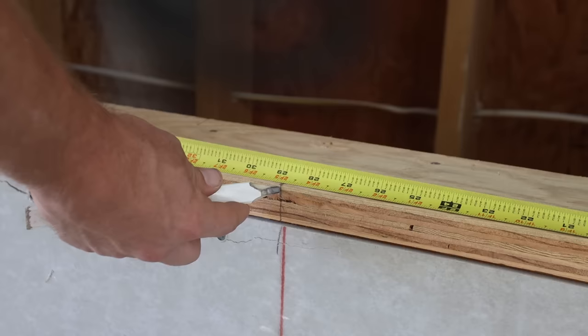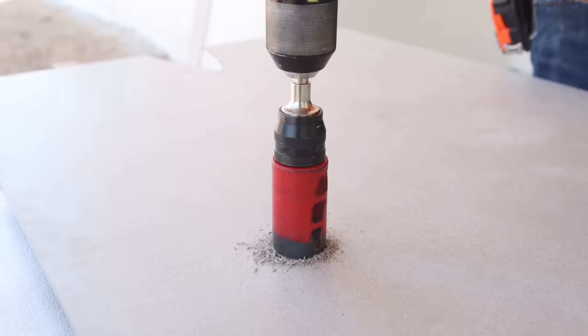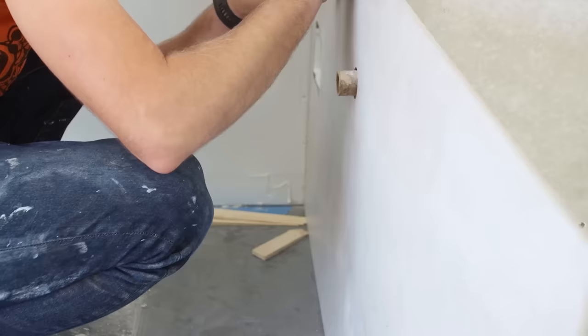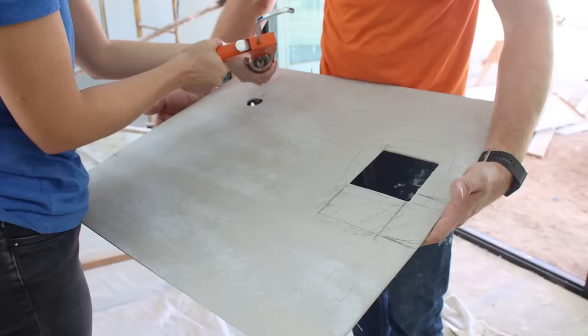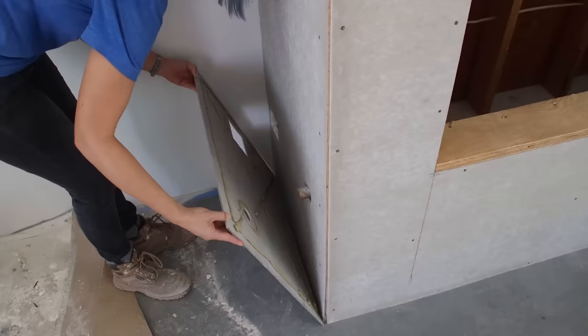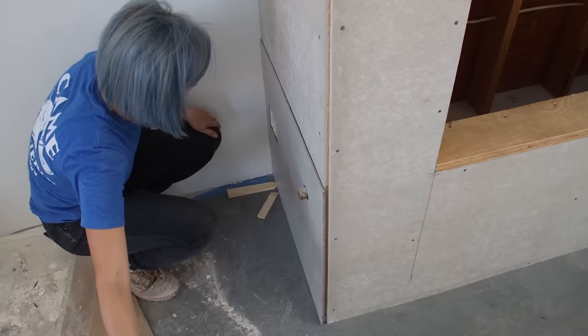Since one panel wasn't long enough to reach all the way across the six-foot-six-wide fireplace, we decided to embrace the slab look and put the seam directly down the middle. We got our best results when we held panels in place, scribed a line with a pencil, and then followed that line with the circular saw. To attach the concrete panels to the cement board, we used construction adhesive designed to work with masonry. Similar to adding tile, we needed to make sure our first row was dead level, and we ended up needing to shim and shave a couple of spots to accommodate imperfections in the floor.